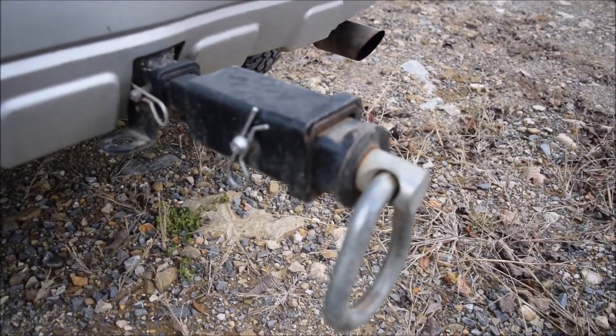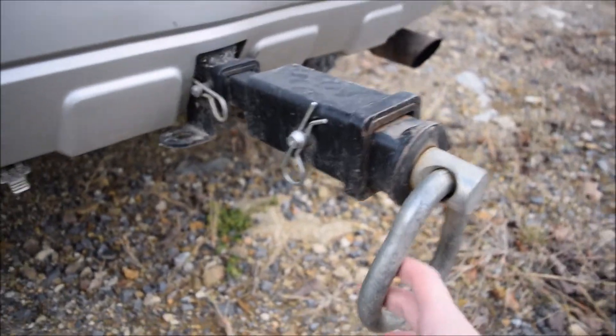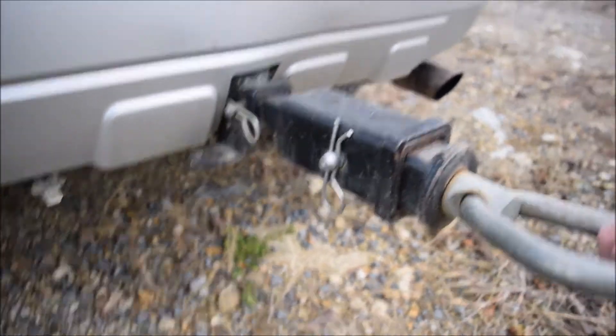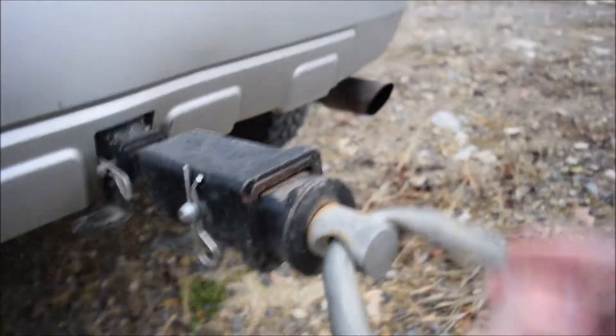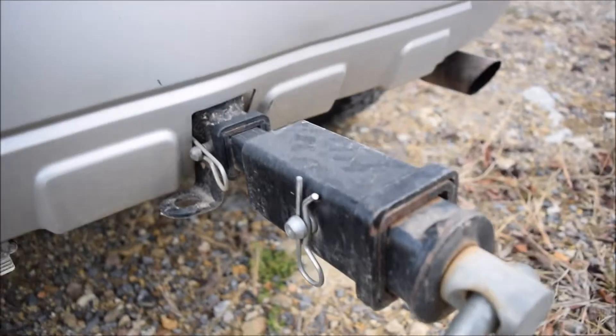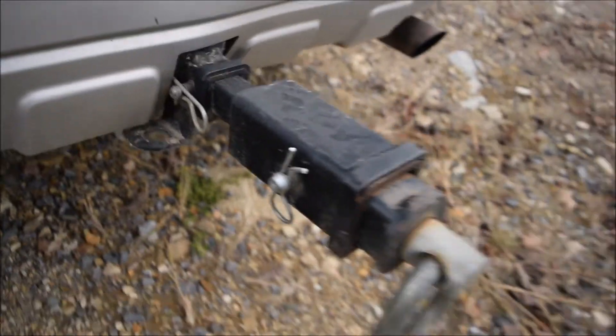The recovery hook has really saved my butt a few times — I've pulled out a Jeep with it. It's in there, it's not going anywhere, it's stable and effective.